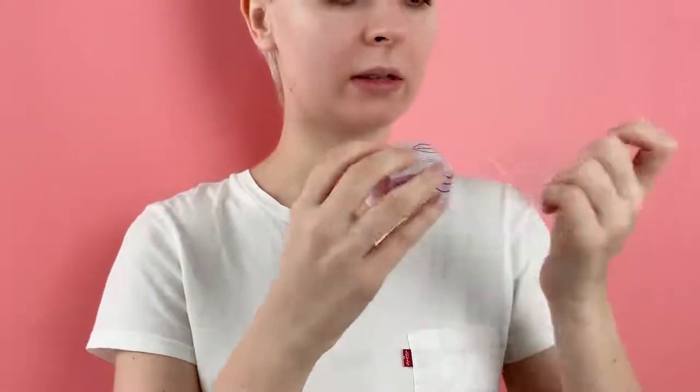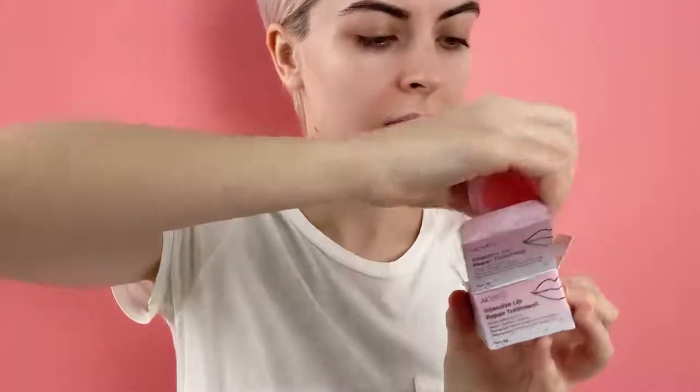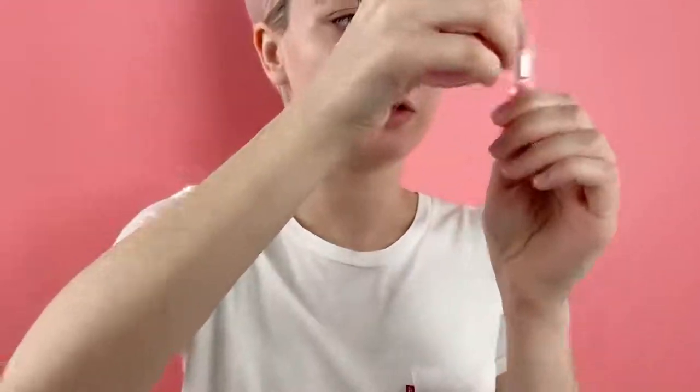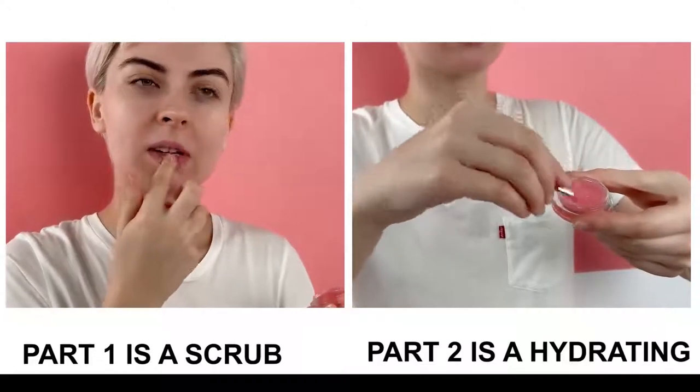your lips more plumped, more moisturized, and more sexy. So I open this box — here we have a small tube, really comfortable to use. It's a cream or a scrub. Actually, I use my scrub and I